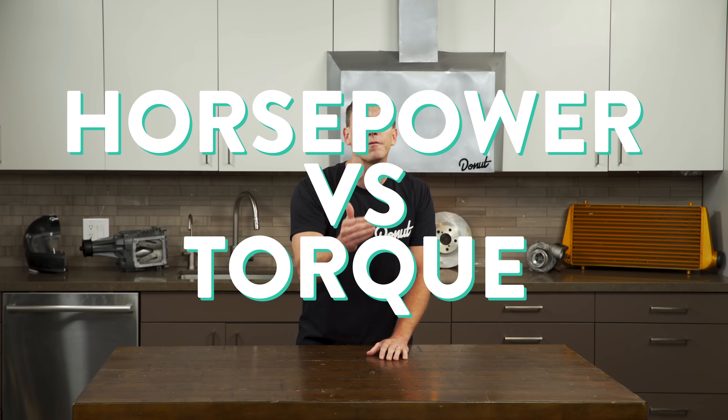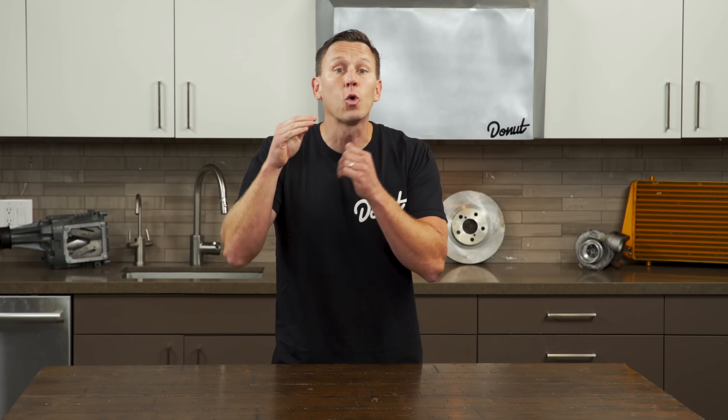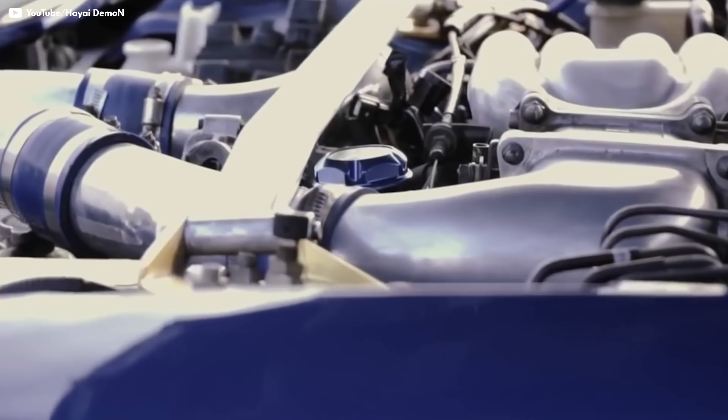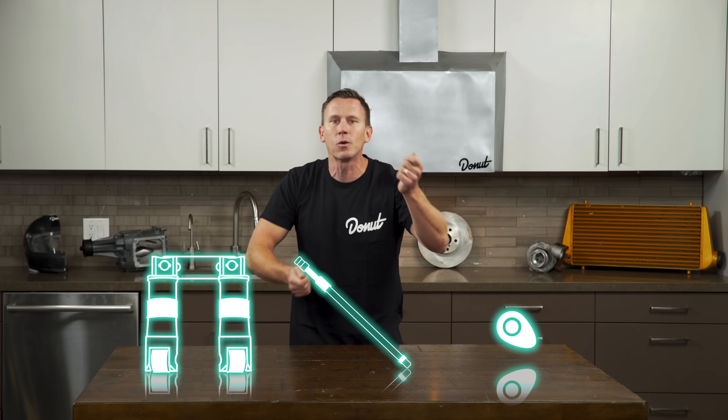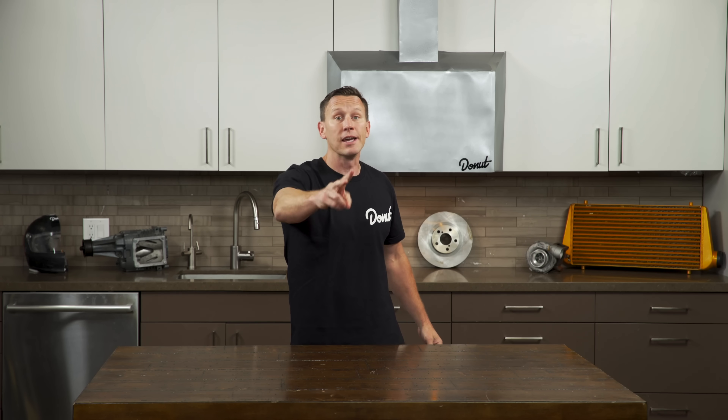Horsepower is how quickly force can be produced, so a high-revving engine doesn't need as much torque to generate more horsepower because it's delivering it so quickly. And like Mazda did with the RX-7, these engines can be turbocharged just like any other engine. Because they're revving so high, a turbocharged Wankel doesn't have to worry nearly as much about turbo lag. There are also fewer moving parts — no lifters, no push rods, no camshafts. In a two-rotor Wankel, you've got two rotors and one eccentric shaft to worry about. That means these engines can rev higher without busting intricate parts.